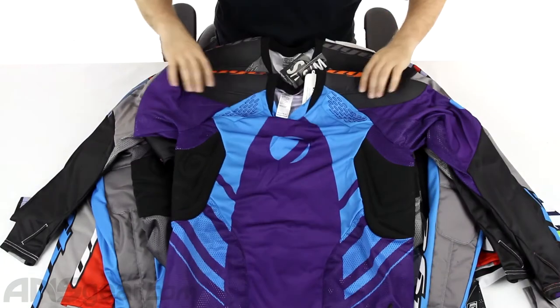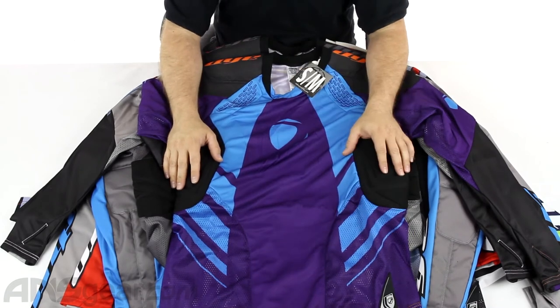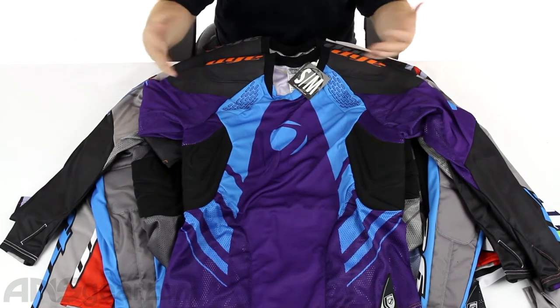So it's a good jersey from Dye — very, very lightweight, with padding in a good assortment of spots. Not overly padded, because everybody's going to wear padding underneath. You're going to wear a chest protector under there, you're going to wear elbow pads. So to overdo it doesn't really help.